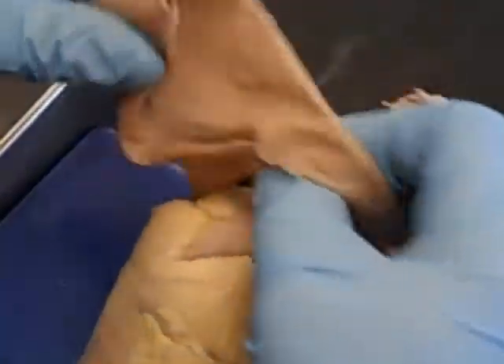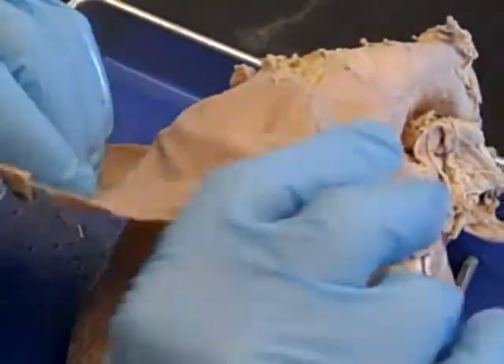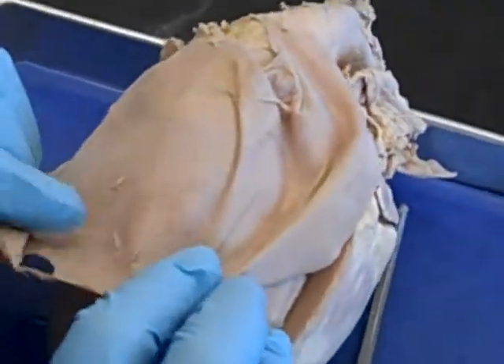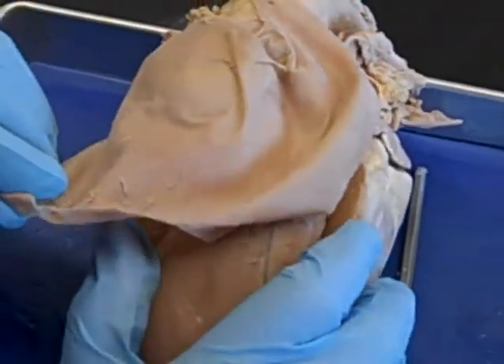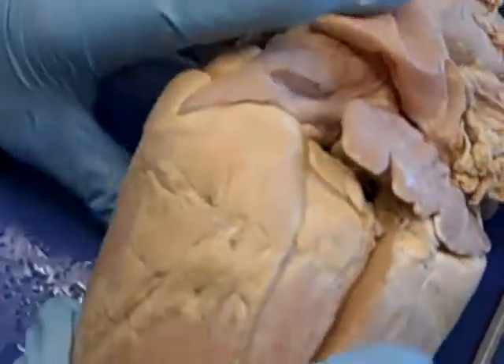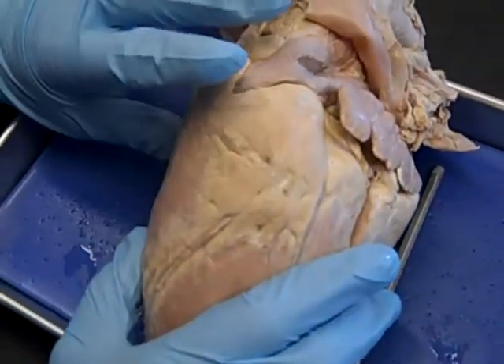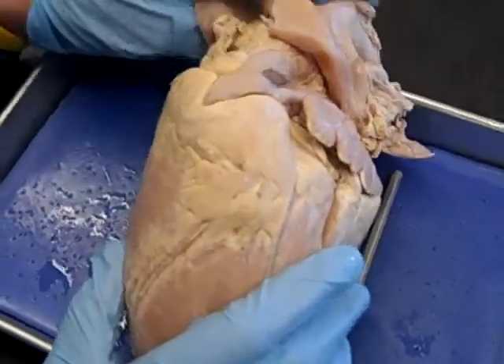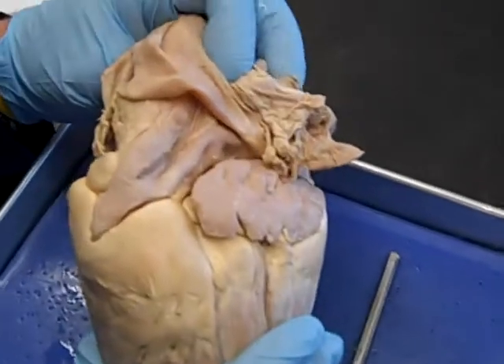This structure that looks like a skirt is actually the pericardium. The pericardium is a special kind of pleura that surrounds the heart and secretes pericardial fluid, which lubricates the heart so there isn't a lot of friction.